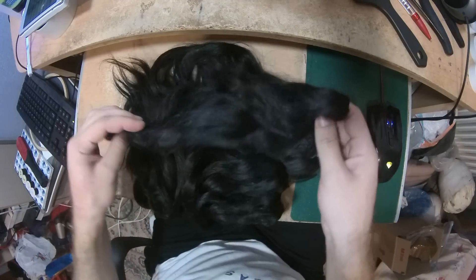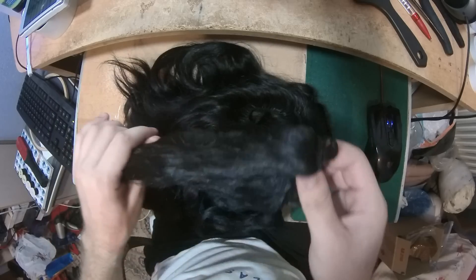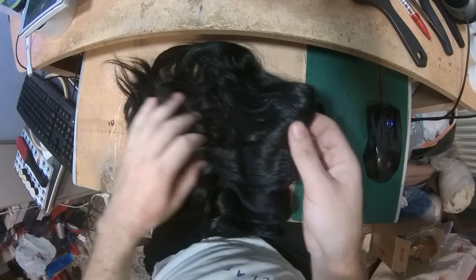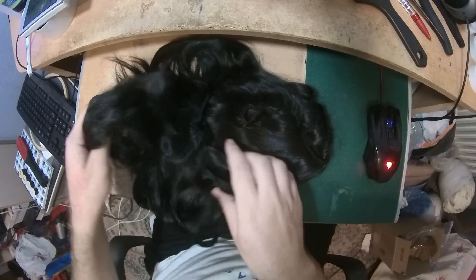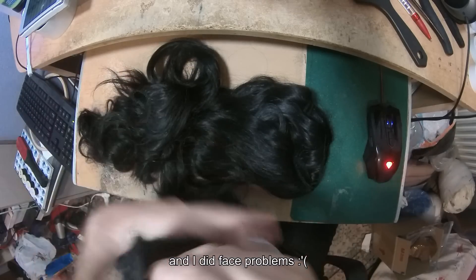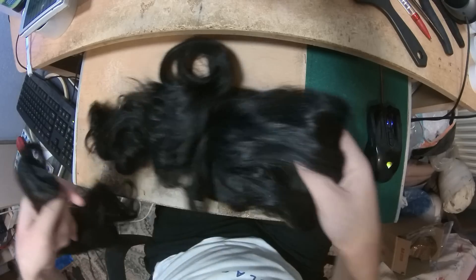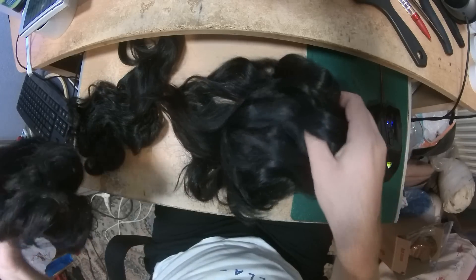Hello everyone, this is the Super Wig Maker and today I'm making a video about another custom order. It's closures, five by five — she requested two of them and she sent the hair. I'm making the video because I promised that every time I make an order I'm going to make a video, because every time I might face something I want to show you. Here's what this girl sent me — a lot of hair, this is like one third of what she sent.